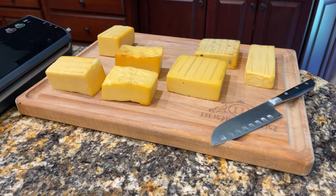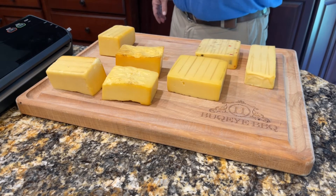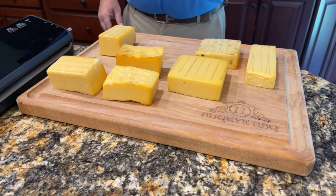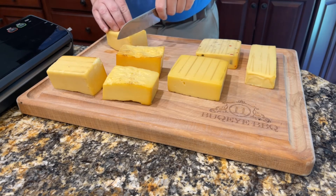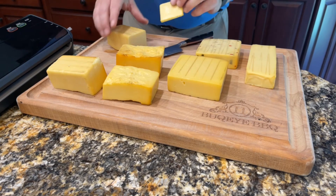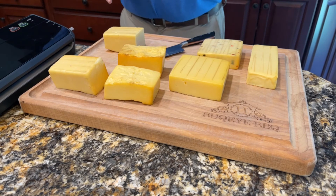Welcome back. We brought our cheese in after two hours on the smoker. Just to recap: we've got mozzarella, pepper jack, gouda, and the big block of Vermont cheddar divided into four pieces. I'm going to vacuum seal these and keep them in the refrigerator for five to seven days before actually opening them up to eat. After about a week the smoke will get a little more mild but will also penetrate deeper into the cheese, so the whole thing will be smoky.